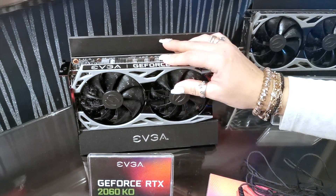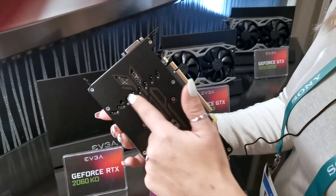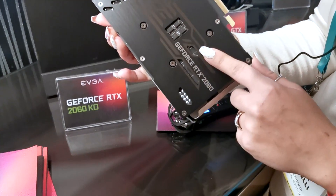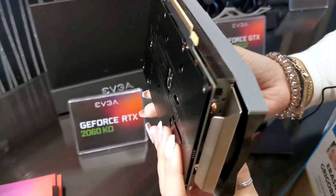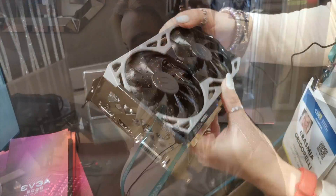It is small, as you can see. There's an aluminum plate and we shall see how it's going to go.